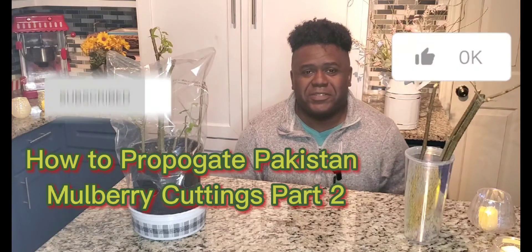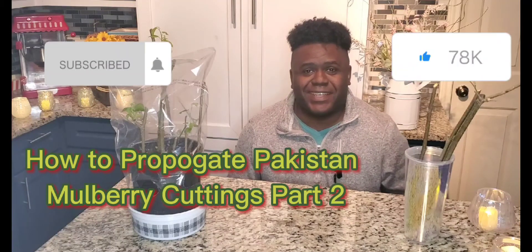Hey everybody, welcome to my channel. It's me, Jesse. Today we're going to be doing an update on our red Pakistan mulberry cuttings. It's been exactly one week since we took them, and we're going to go ahead and see how everything went.